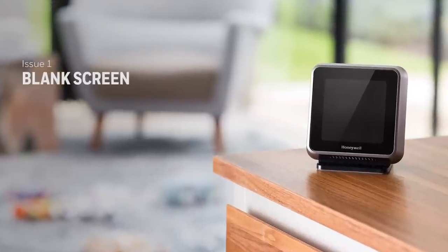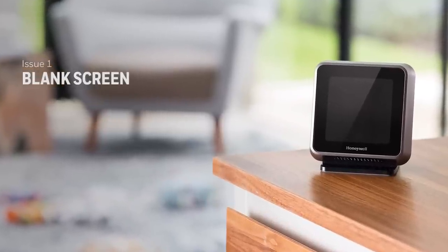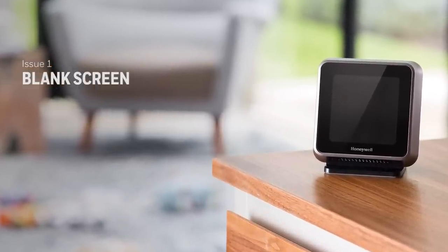If your thermostat screen is blank, there are a number of areas to check to help resolve this issue.